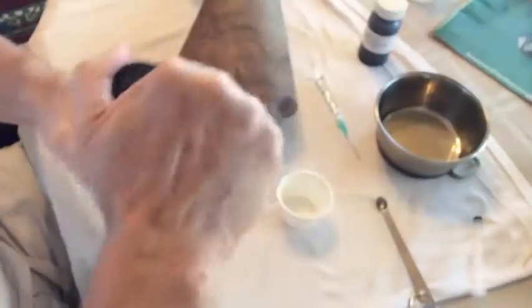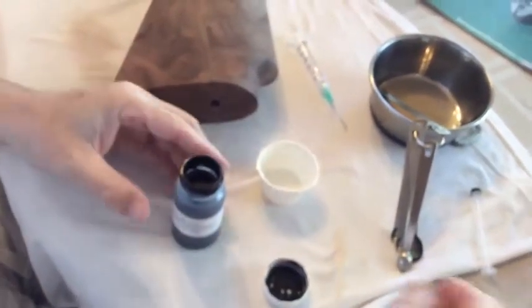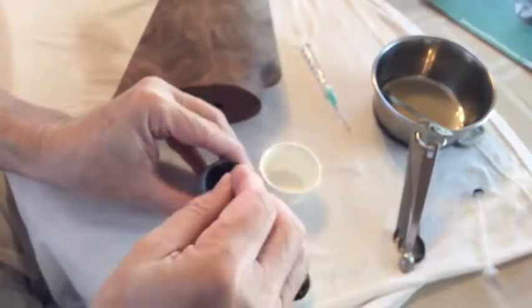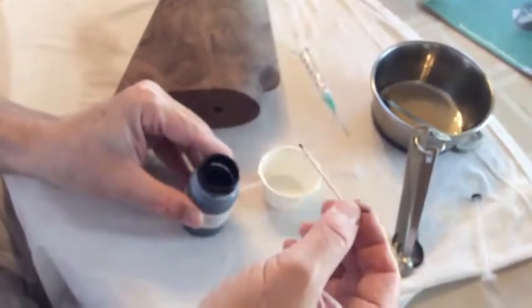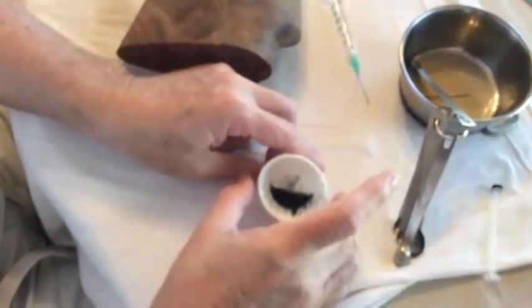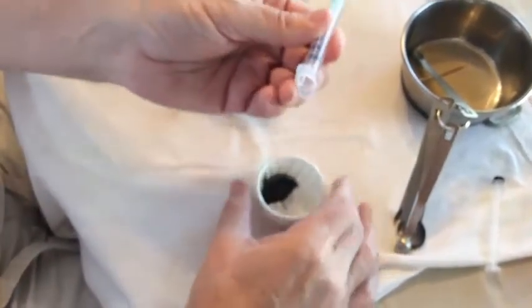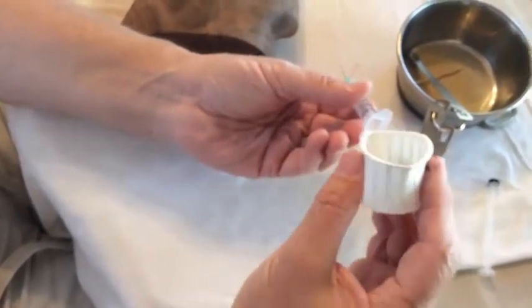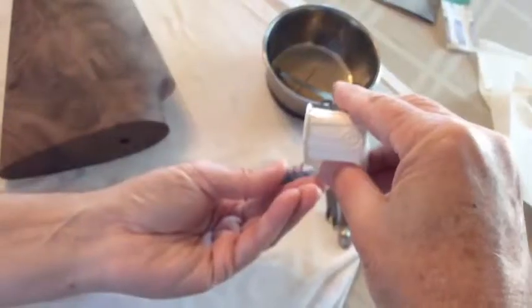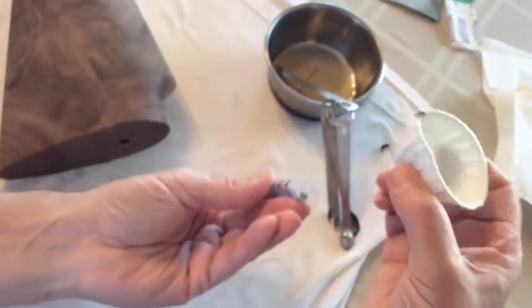We're ready to go ahead and put the hardener in. Now the black dye can get pretty messy too. All you're going to do is literally just a little pinprick of this stuff — that's all you need. At this point things can get real messy pretty quick, so you want to get it into the crack.